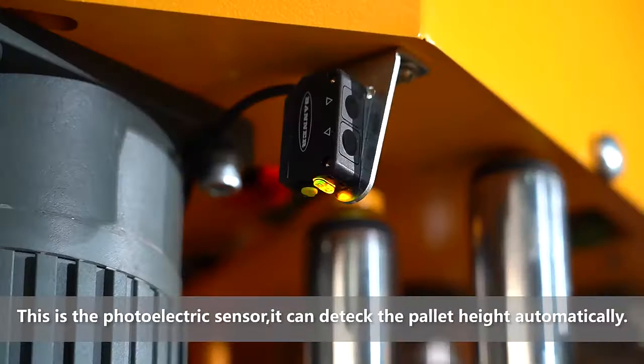This is the photoelectric sensor. It can detect the pallet height automatically.